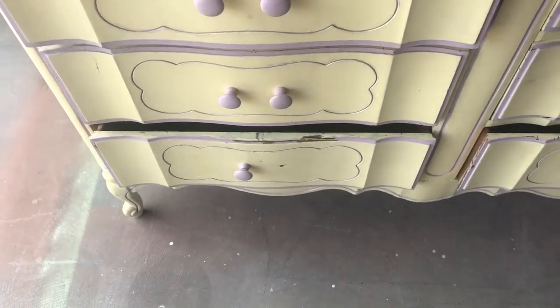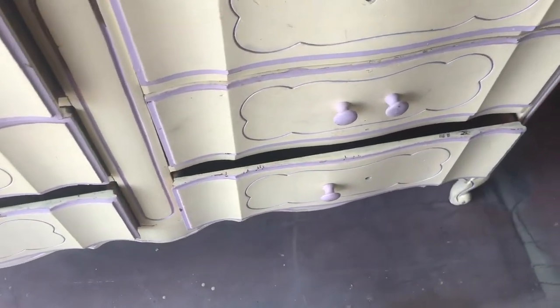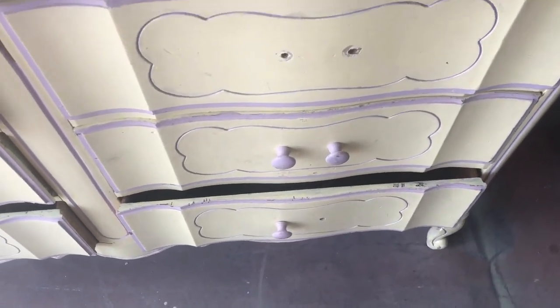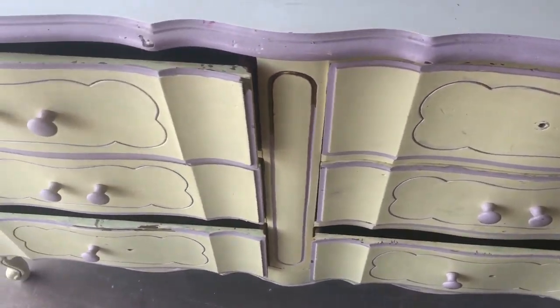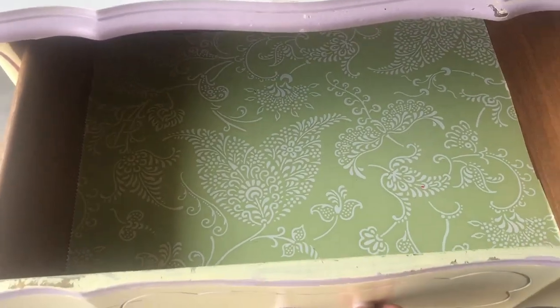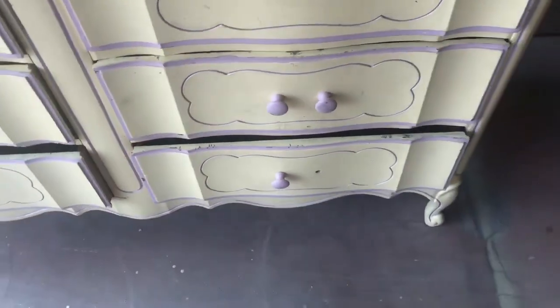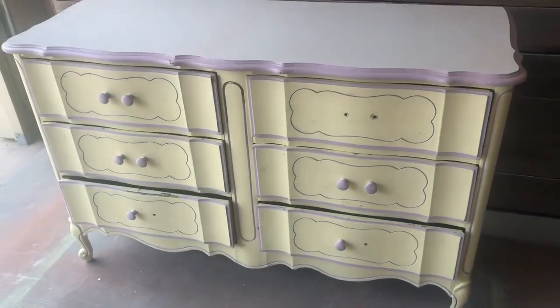Then lo and behold, when it came home I realized someone had already redone this piece. I thought oh no — someone has already painted this, and I didn't realize what a headache it was going to become. Bless their heart, they painted it but they didn't do very good prep work. They used latex paint which was peeling, and it just required so much more than I thought. I assumed this was going to be a quick and easy flip, and it didn't turn out that way.